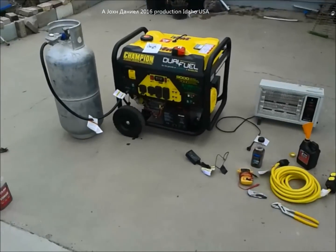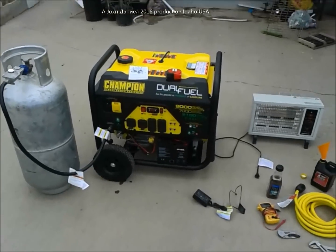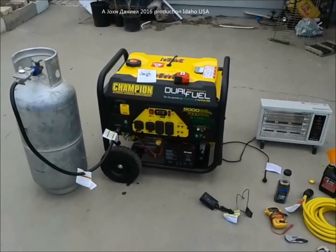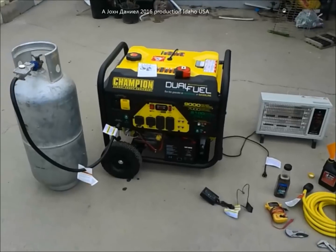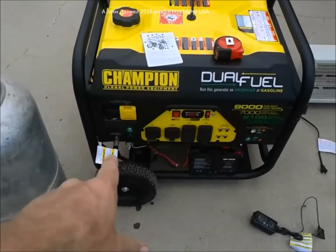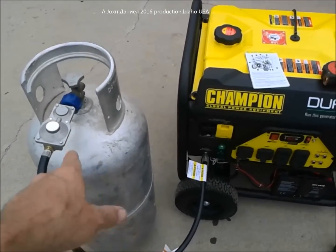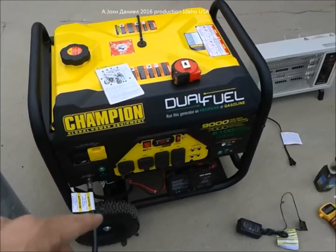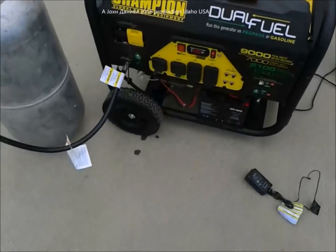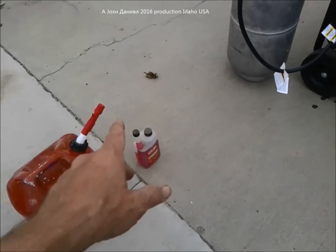All right guys, I am back with the Champion 9000 watt dual fuel generator. The way this generator works is you have the option of propane — this 40 pound Worthington aluminum tank here — or you have gasoline. I have gasoline over here and Sta-bil.